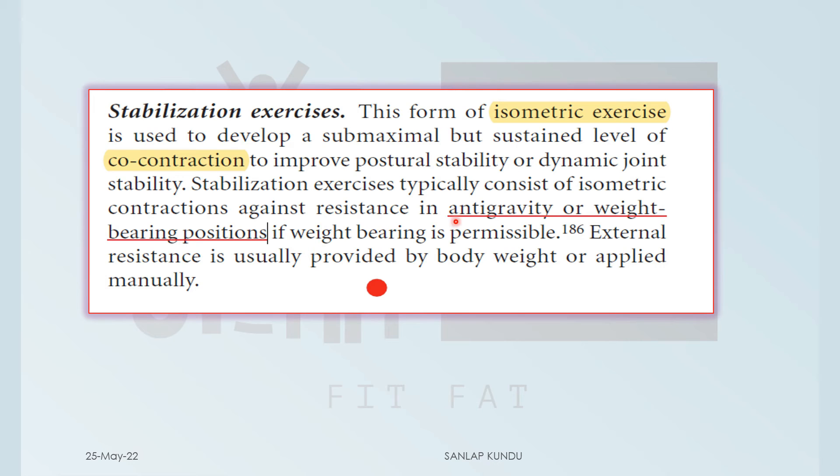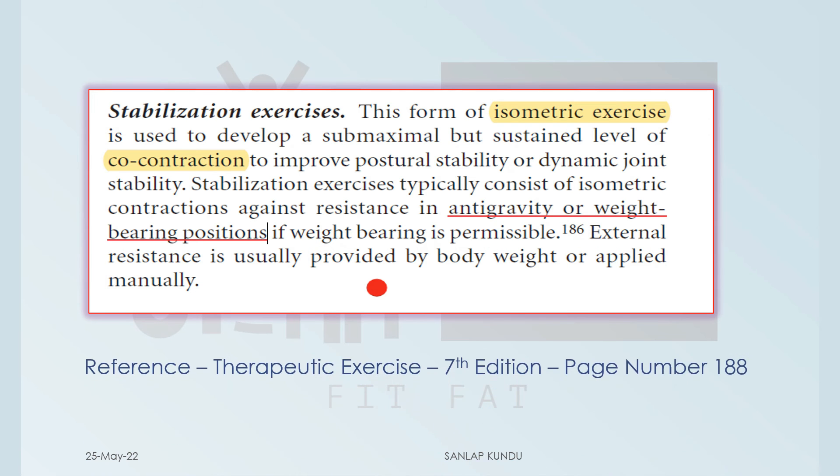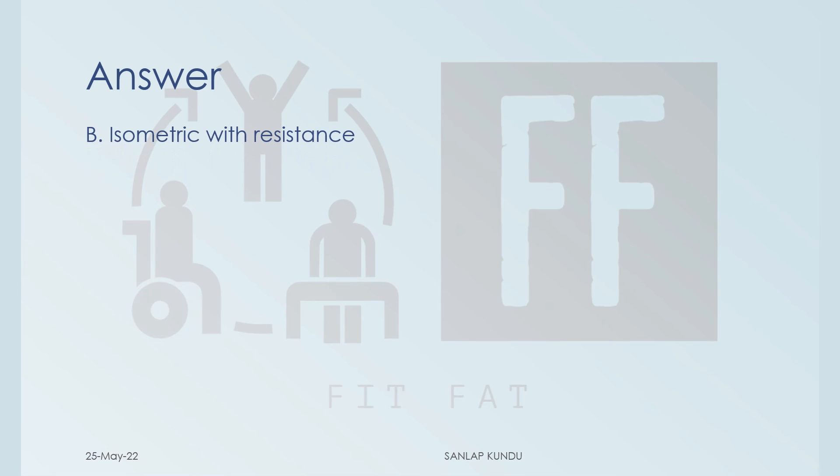There will be a resistance in anti-gravity or weight-bearing positions, if weight bearing is permissible. You can check the reference for more details. So the answer is Option B, that is isometric with resistance.